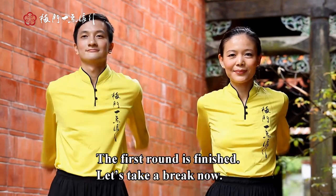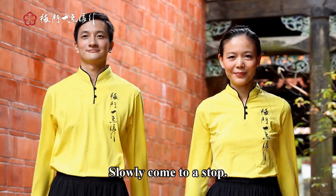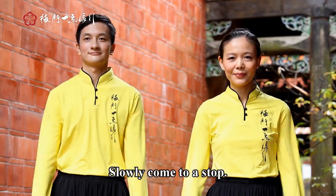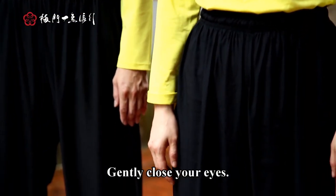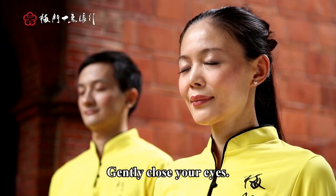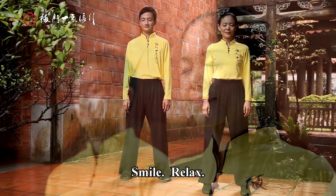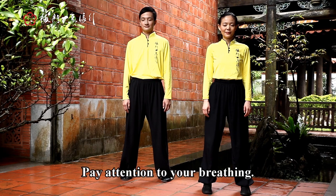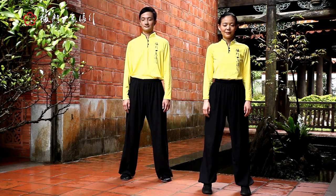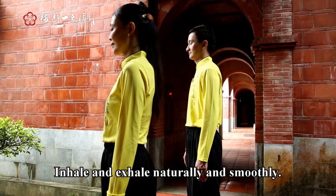The first round is finished. Let's take a break now. Slowly come to a stop. Return your arms to the sides of your body. Gently close your eyes. Smile. Relax. Pay attention to your breathing. Inhale and exhale naturally and smoothly.